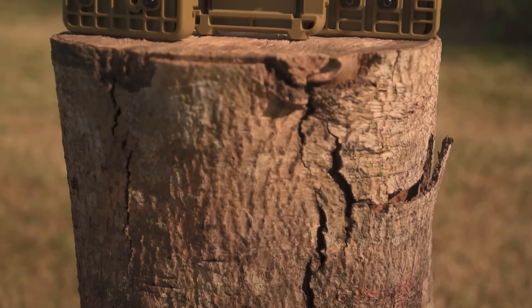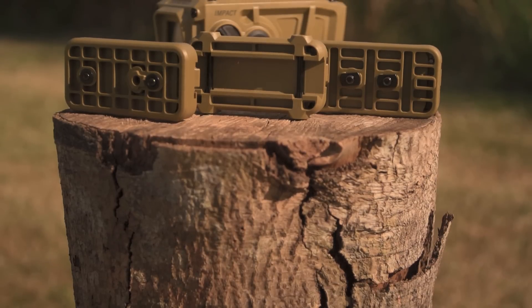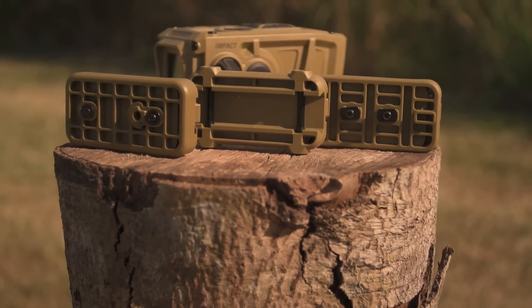With all the chassis for the remote, you've got Picatinny, M-LOK, and KeyMod. Go to the comments and fight over it — we know how much y'all love doing that.